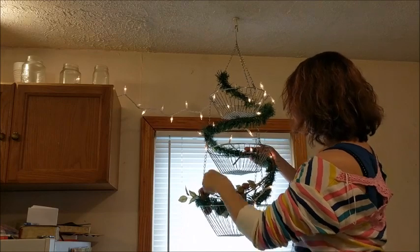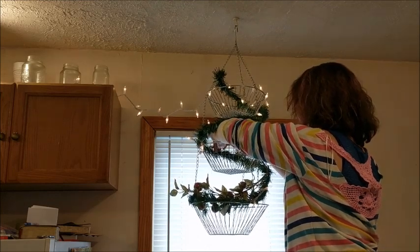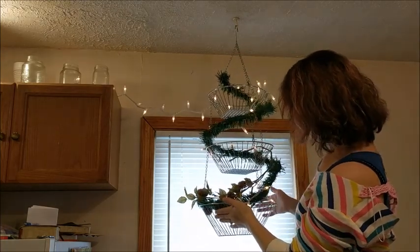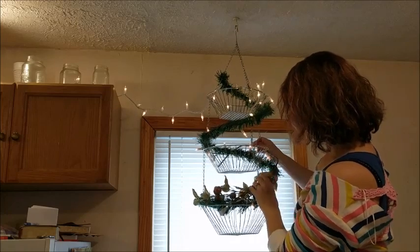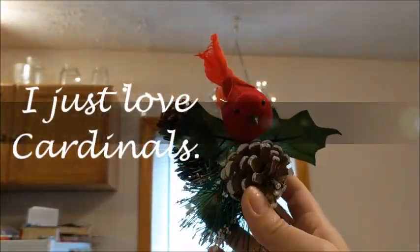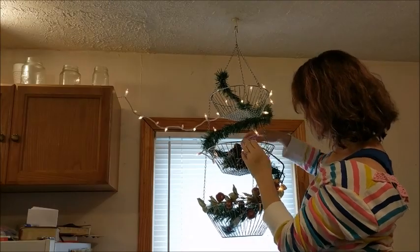This is like a sprig of — they kind of look like crystallized berries. Then I just sort of found other cute little things: some Christmas ornaments, some sprigs, a little birdie, and placed those in each basket just to give it a little color and a little warmth and some cozy accents to our house.